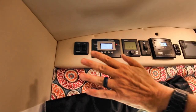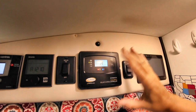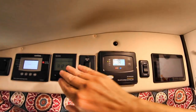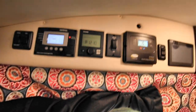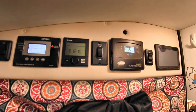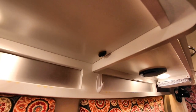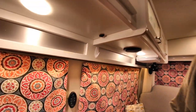This right here is the sensor — that's where the furnace reads the temperature in the coach. So if the Truma's on and you're heating, it reads the temperature here, not down on the floor where it's blowing out. If you're running the air conditioner, the sensor is above the ottoman in the back — this little thing right here reads the temperature.